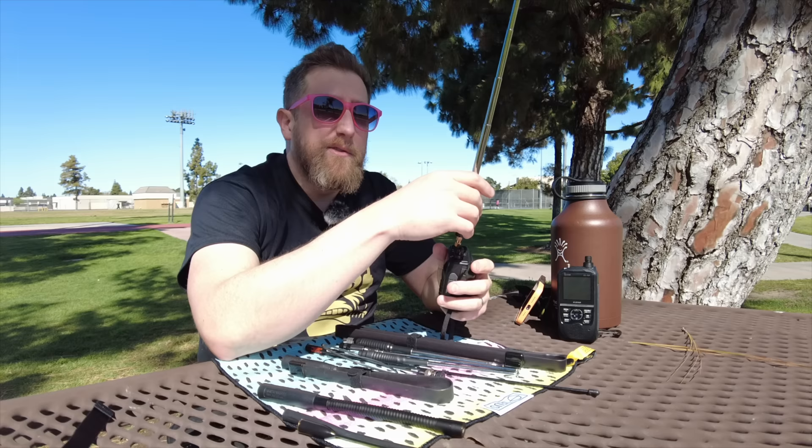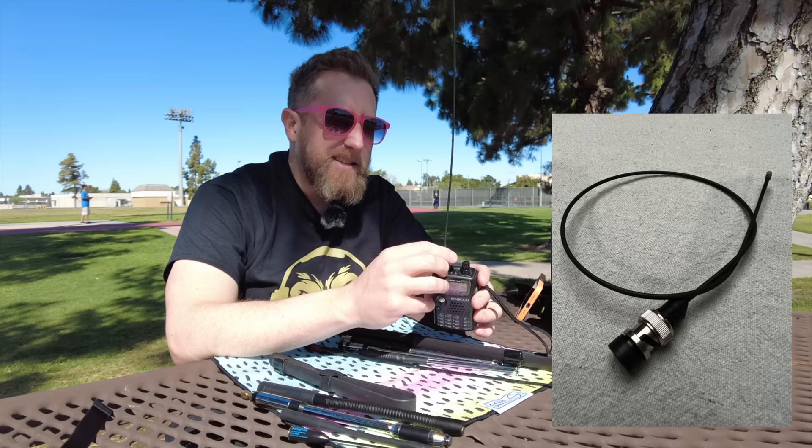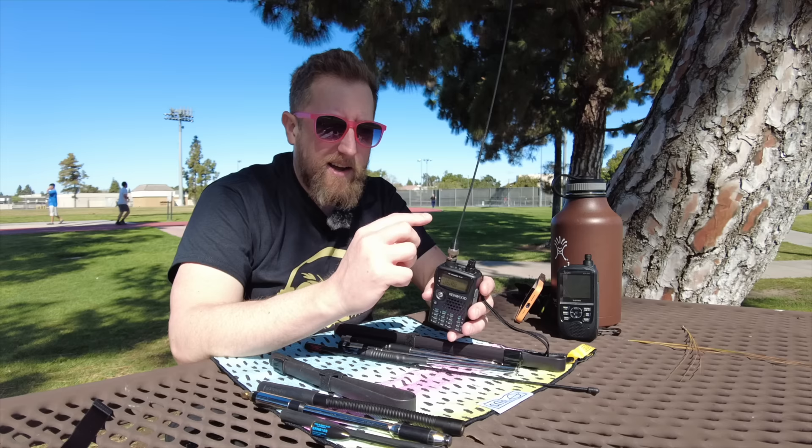For those of you that don't know what I'm doing here, the audio you're hearing is the audio I'm picking up at my home station. So it's truly an audio and signal strength test. Next up, the channel favorite — the Signal Stuff Signal Stick, the super elastic. I put this on just about all my HTs, and we're testing it for transmitted signal strength.